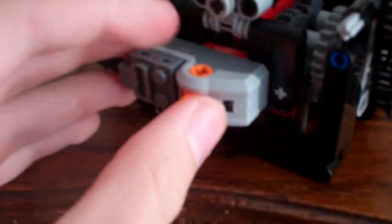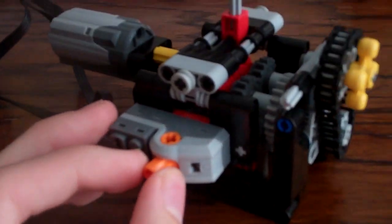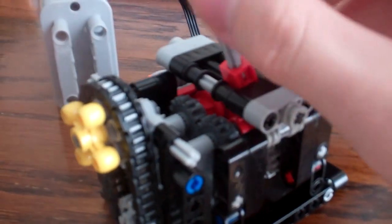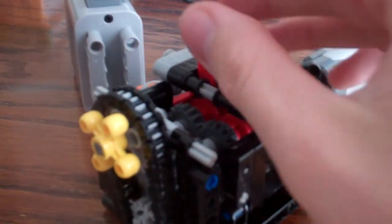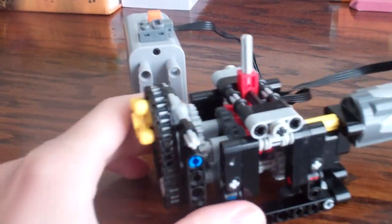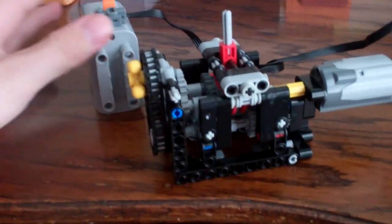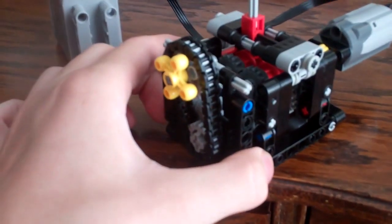We have a pull reverser here which activates the motor when properly engaged. As you can see, we have a changeover catch piece which switches the driving rings. This one by far is probably the most complicated gearbox I've made in terms of driving rings. So let's just see it in action.